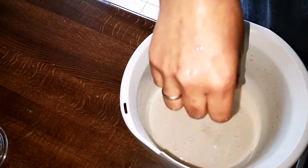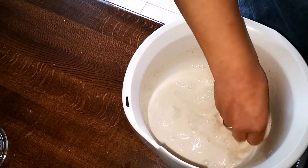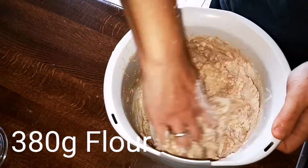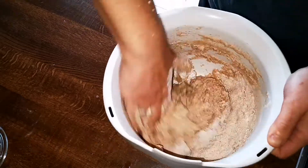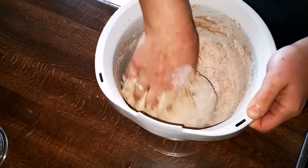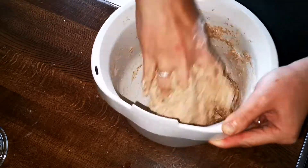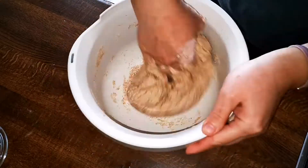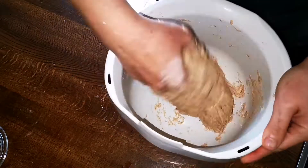I have already measured out 380 grams of flour, so I simply add it in. You can use any kind of flour you prefer or whatever is available to you. For this video, I'm using Weizen Vollkorn flour, also known as whole wheat flour. This is a no-knead recipe, so I'm just using my hands and fingers to make sure the water and flour get well incorporated. Try to make sure you don't leave chunks of dry flour, as that can dry up and harden later.